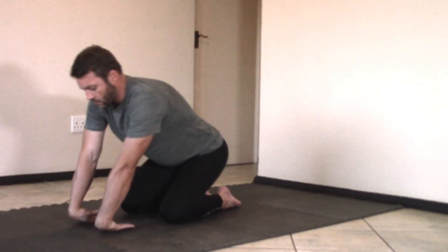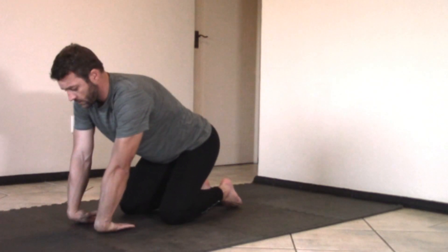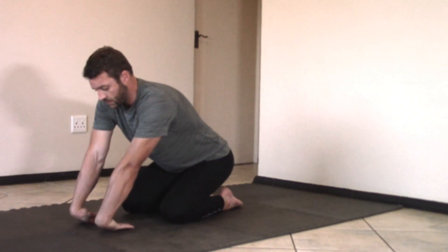In this video I'm going to show you a complete wrist warm-up and strengthening routine that you can do before any kind of exercises or workouts where you're going to put a lot of weight onto your wrists — like handstands, push-ups, planches, or any of those kinds of exercises.